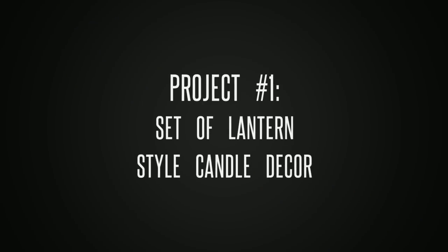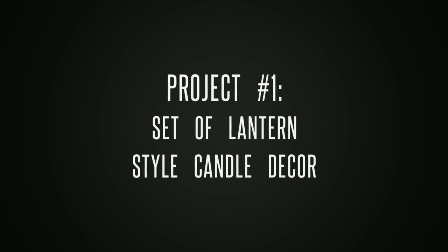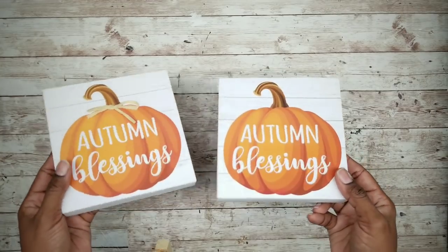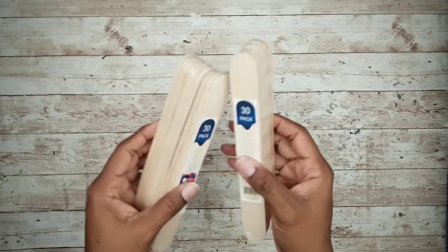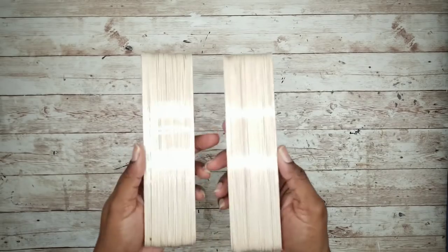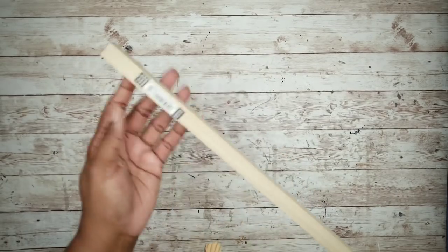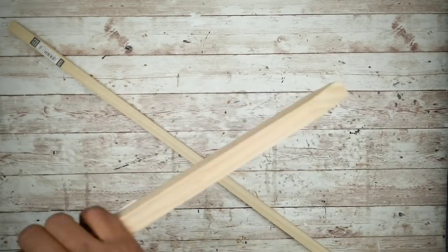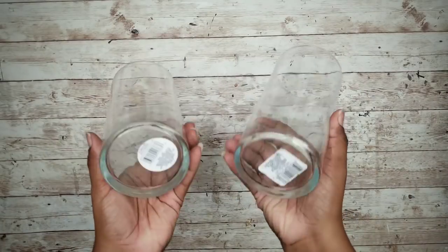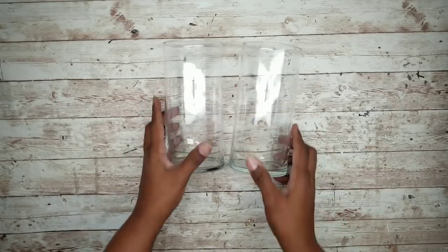The first project will be a set of lantern style candle holders. For this project we'll need two square art pieces from the Dollar Tree, two packs of quart craft sticks from Lowe's for 98 cents each, and two 36 inch square dowels from the hardware store or garden stakes from Dollar General. We'll also need two 7 inch glass vases to hold your candles or greenery.